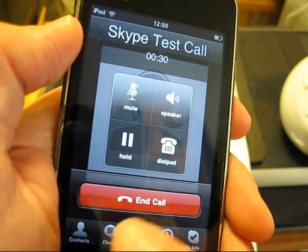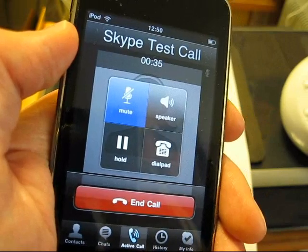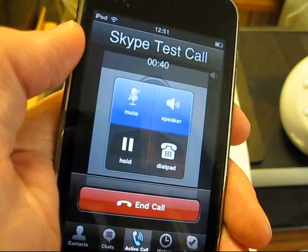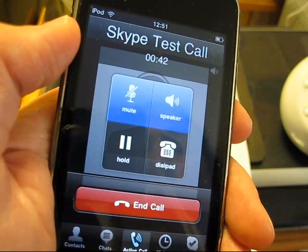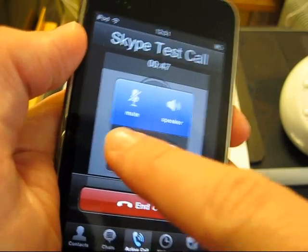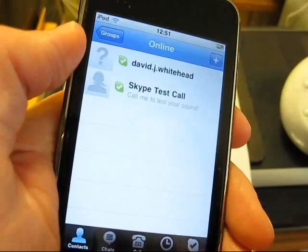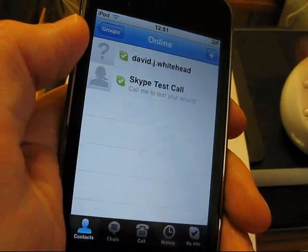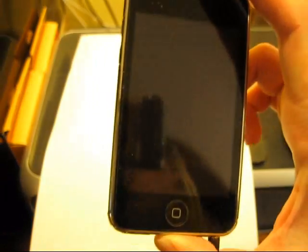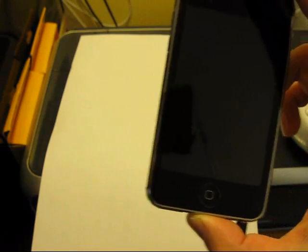Another feature it has is you can mute calls. You can use the speaker on your iPod rather than your earphones. You can put the calls on hold. Another feature is you can have the application kept open and lock your device and it will allow you to receive calls.